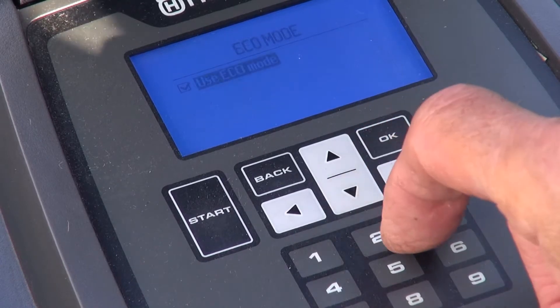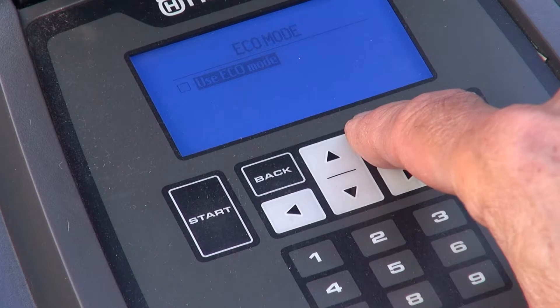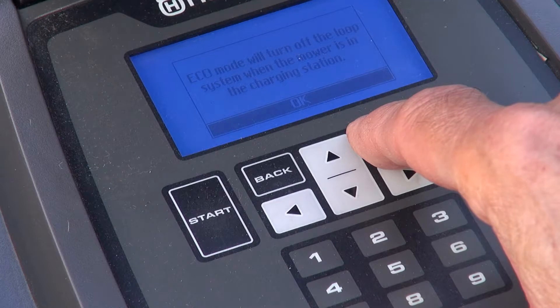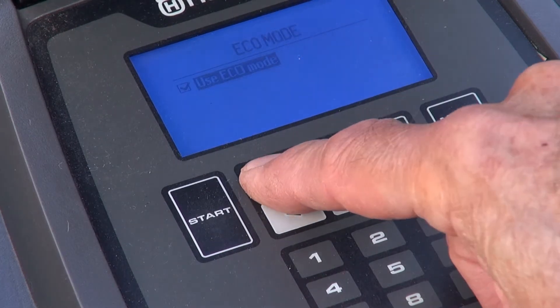In settings, ECO mode is perhaps worth setting on. It removes power from the loop wire while the auto mower is docked, saving a little electricity. I intend investigating power use in my next video.